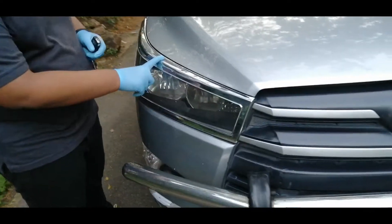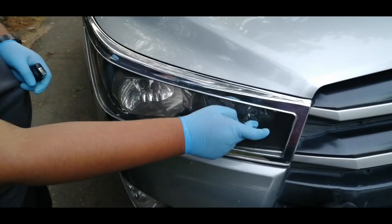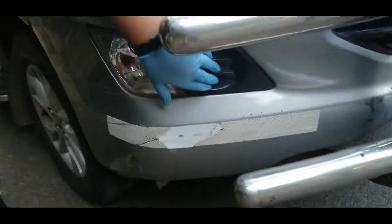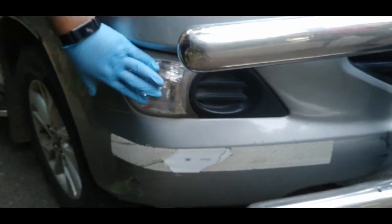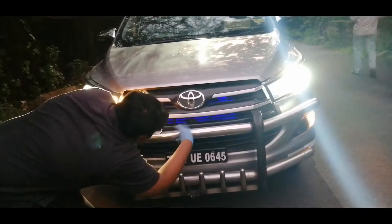Here is the headlight — it has 3 parts: a parking light, a normal beam, and a high beam headlight. You don't get fog lamps on the base model. Here are the indicators, and here are the LED daytime running lights.